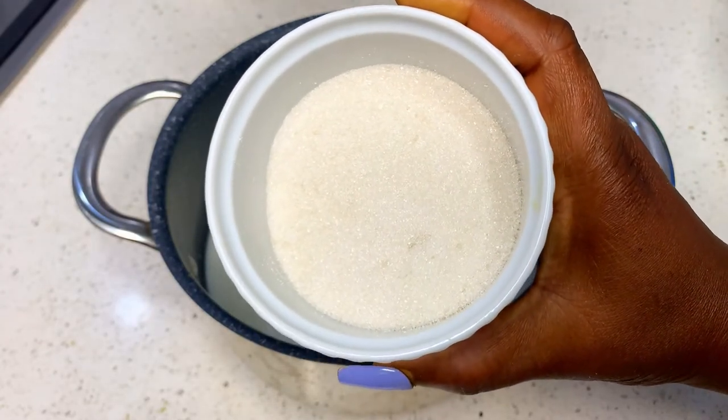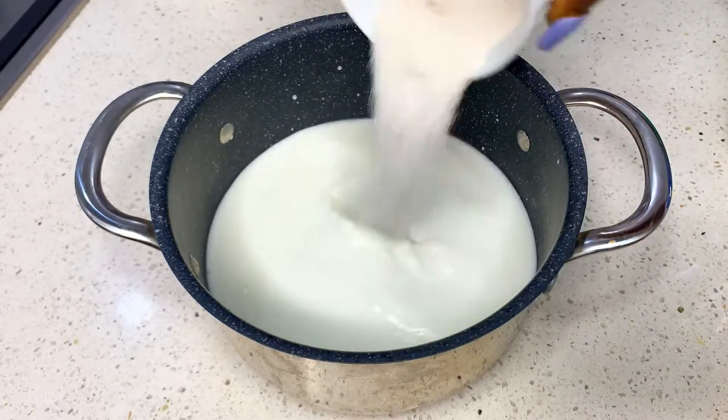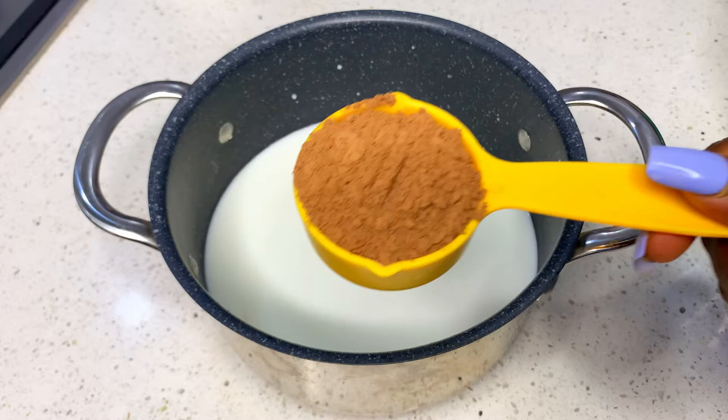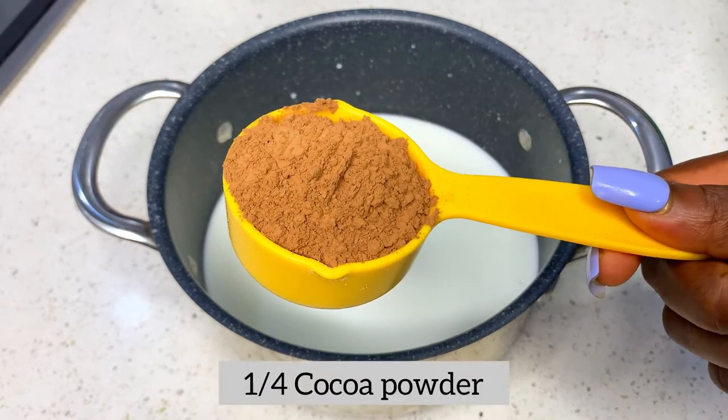Now you're going to be adding some sugar to this same milk. Then we are going to be adding our cocoa powder — just get a very good quality cocoa powder to use for this recipe.